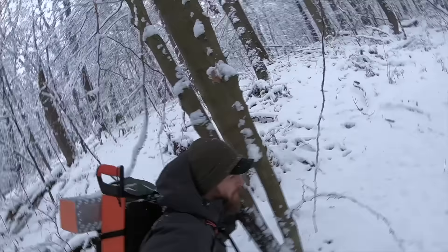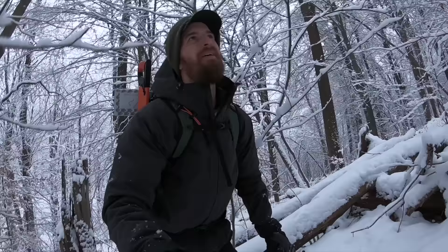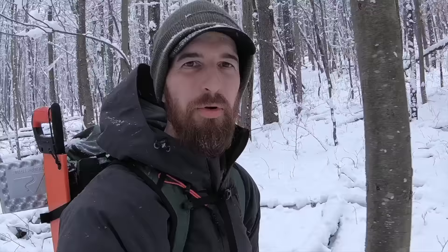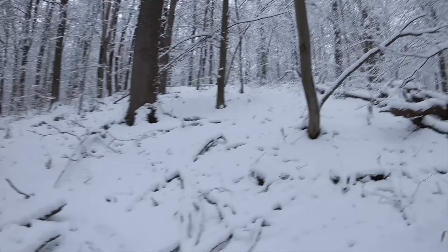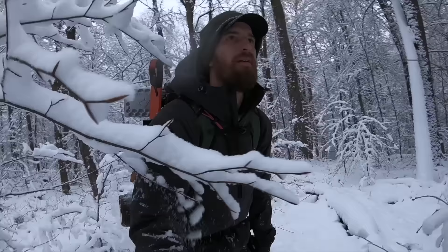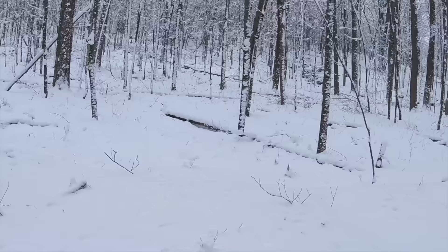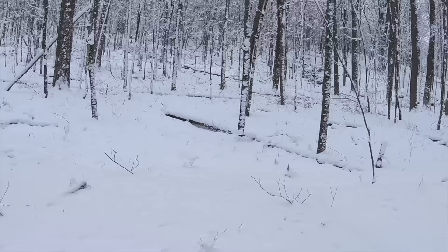I'm headed up to the top of this ridge over here — a little steep. I'm up around 2,800 feet in elevation. Got a good amount of snow up here. So I'm looking for a somewhat open and flat area to camp in. These woods are a little thick. I'm gonna have a pretty big fire so I want the area to be a little more open. This is looking pretty good over here.